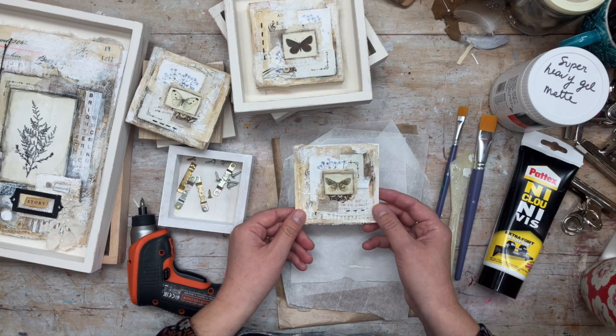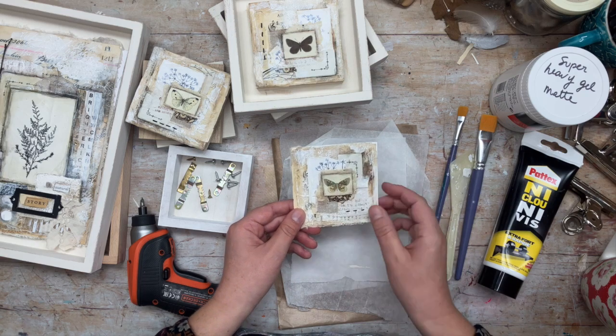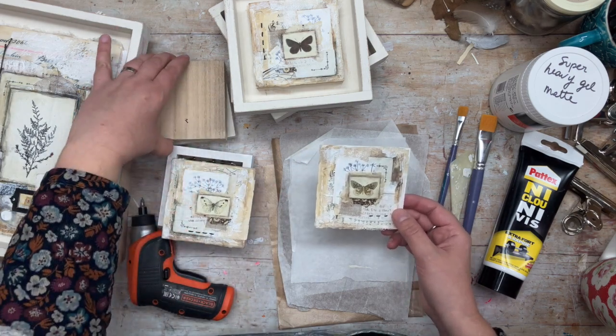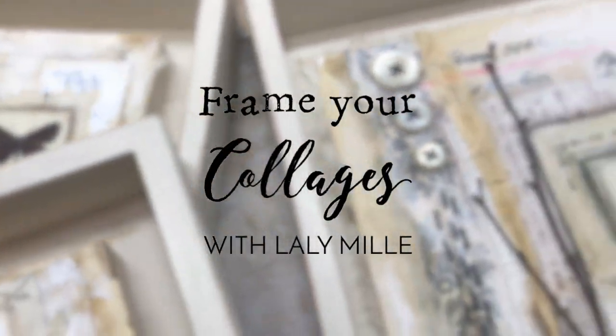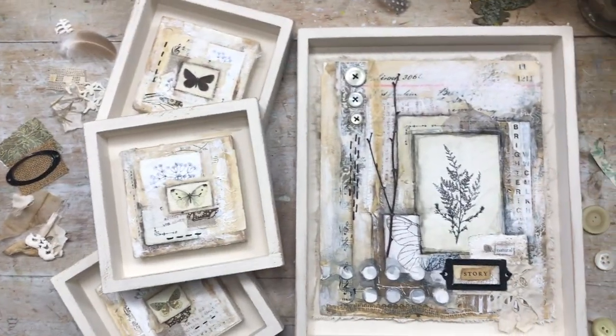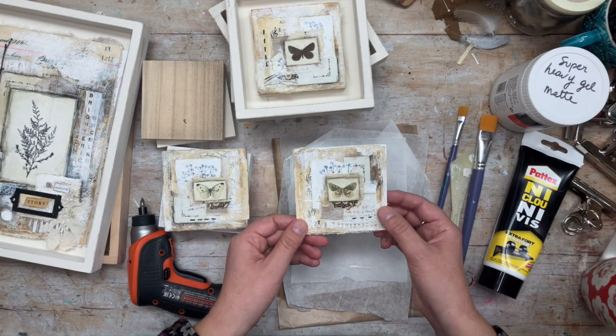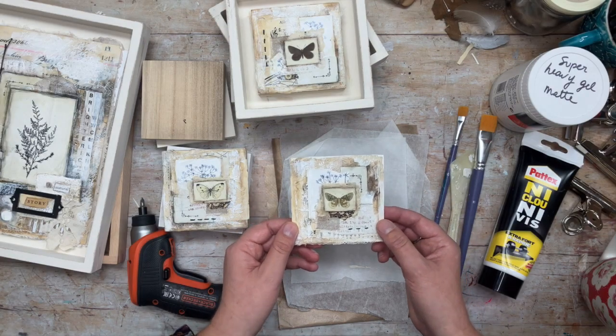Hey everyone, I'm in the studio and today I'm going to mount some little collages onto some wood panels. My name is Lally Mill, I'm a mixed media artist from France and I love to share my tips from the studio with you.